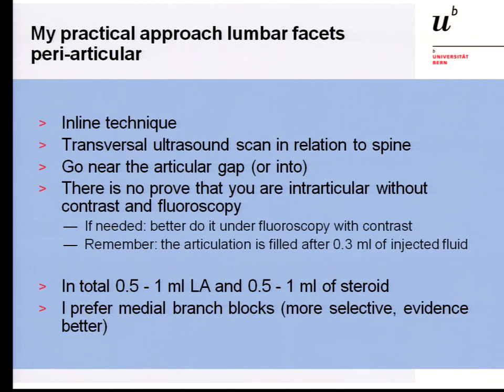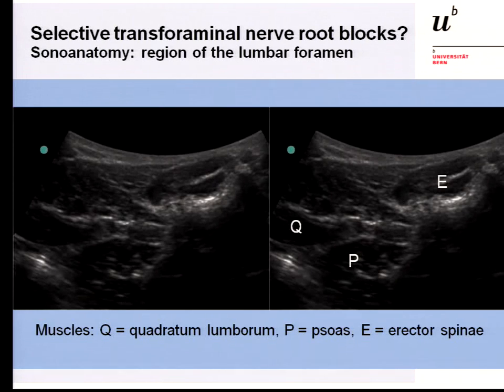I prefer medial branch blocks, as I said, and I perform these periarticular infiltrations in patients not qualifying for radiofrequency ablation. For selective transforaminal nerve root blocks, moving the transducer more laterally shows the vertebral body and the foramen. You can see the psoas muscle, and sometimes a wide structure that may be the root emerging. We could bring our needle in there. When you block the nerve here, that is acceptable for me — but do not go into the foramen.